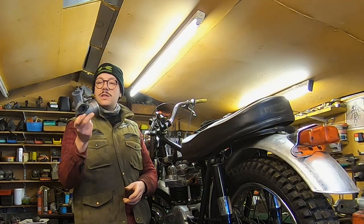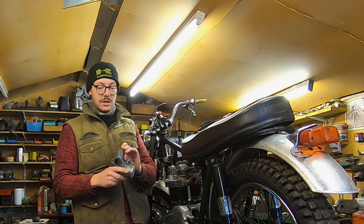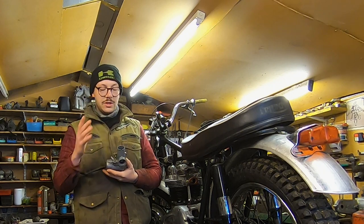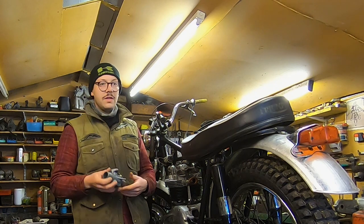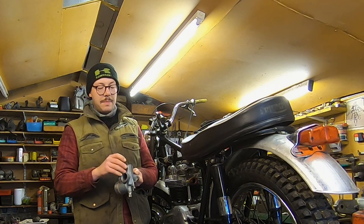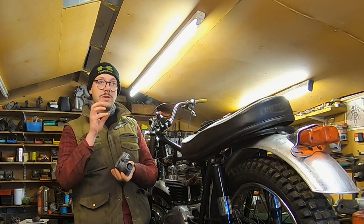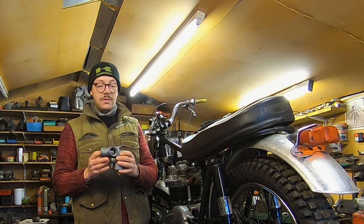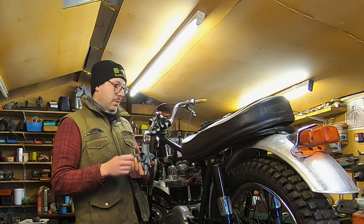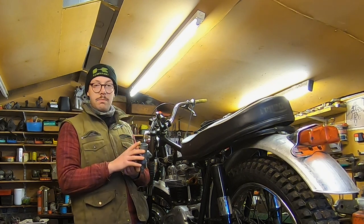The carburetor is largely assembled and looking very smart with the float extension on there. I'm pretty pleased with how it's come up. The slide was sticking massively, but we've been able to see that the slide itself was misshapen rather than the body of the carb, which is great because that's an easier fix — there's not a lot you can do if the carb body is misshapen. We chucked the slide in the vice on the soft jaws and gave it a little tweak where we could see the flared portion. Now it slides up and down beautifully. So it's time to pop it on the bike. We've got a cable ready to go — we'll link up the cables, put the needle in, and get the carb bolted on.